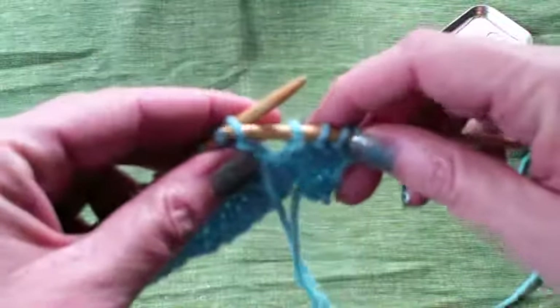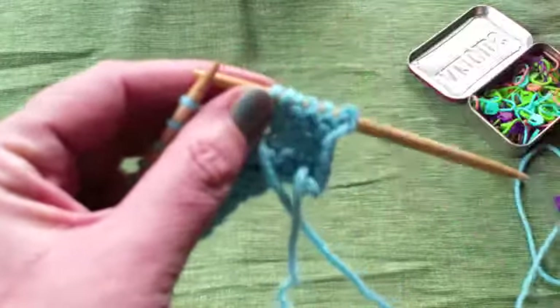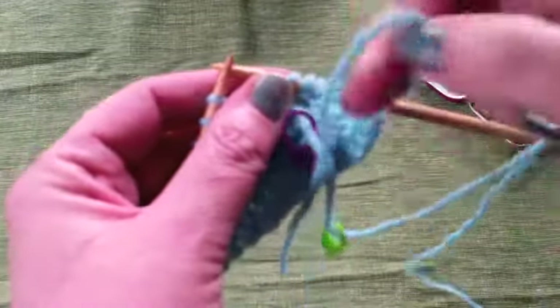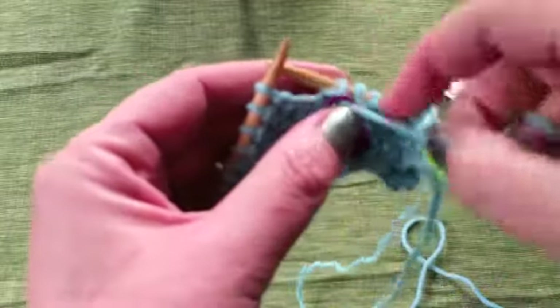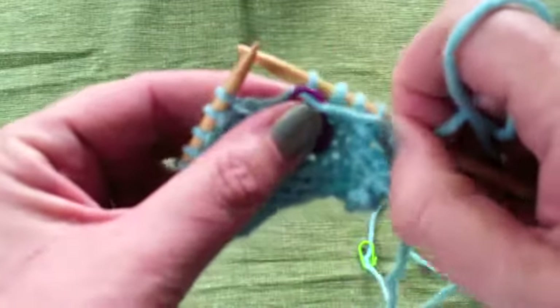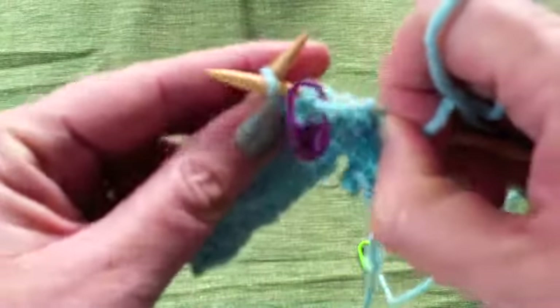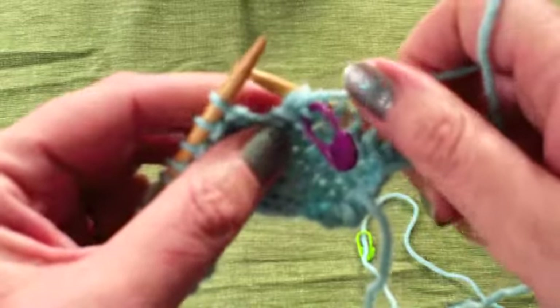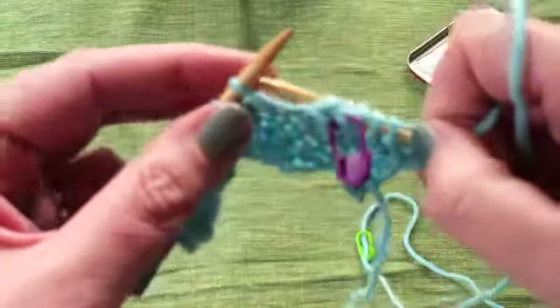No wraps, no nothing — just turn your work. Then you slip the first stitch from the left-hand needle purlwise, so it doesn't twist at all. Then you pull up your first marker and make it sit snugly behind that slip stitch, then work your next stitch. The little marker is just hanging there, hanging onto the little bit of yarn that connects the two stitches.